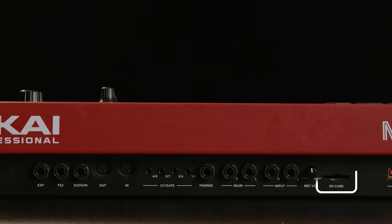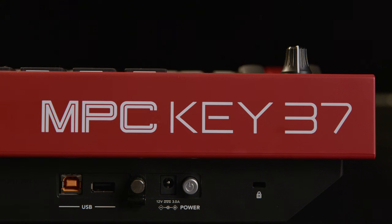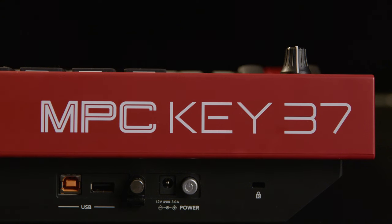You can create complete songs and export the tracks using the onboard SD card reader, integrate with other MIDI gear through the 4-way stereo CV gate and full-size MIDI connectivity, or go straight to your DAW with USB MIDI and control the software using your keys, pads, and knobs.